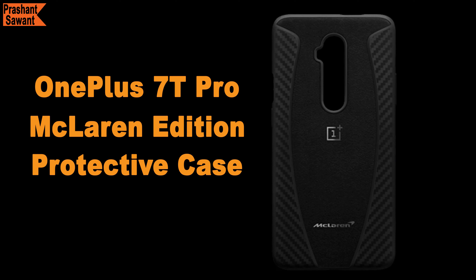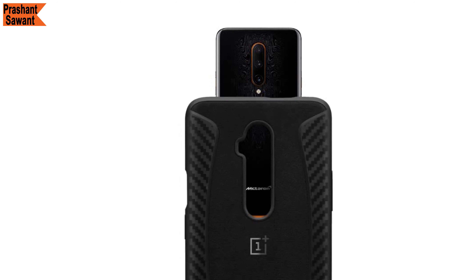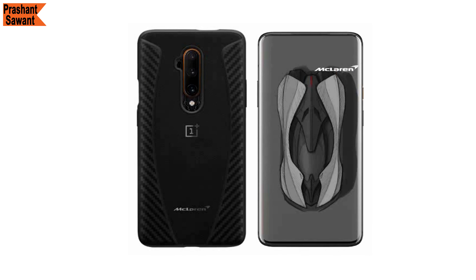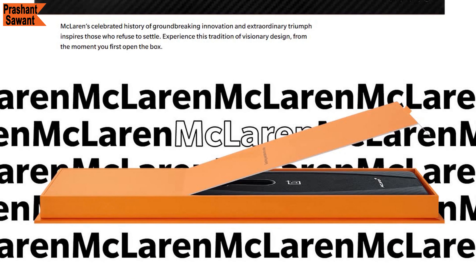The OnePlus 7T Pro McLaren Edition gets a brand new McLaren-style protective case instead of a TPU case in the box. It is made from Alcantara composite fabric that provides a soft and subtle feel at the center while being tough on either side for durability and an unparalleled grip. When you flip the case and look inside, you will see a honeycomb design that creates tiny air pockets to help with thermal management and shock absorption. This is the best case a phone can have, and you get it right inside the box.